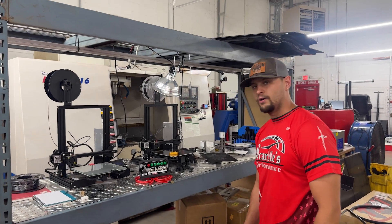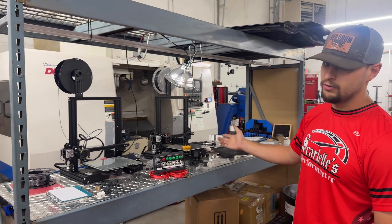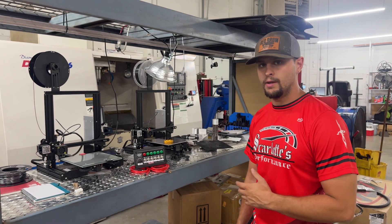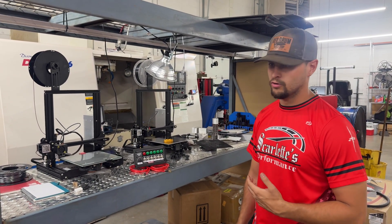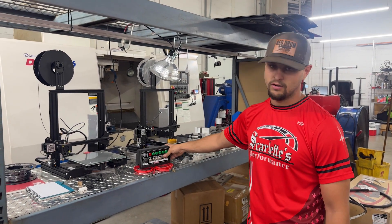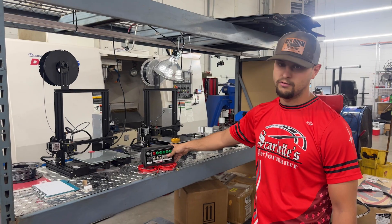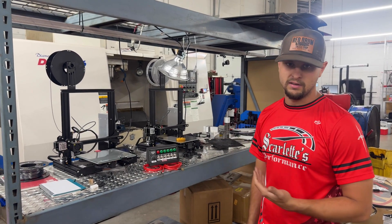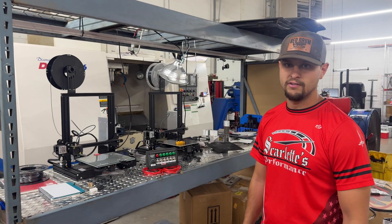From the 3D modeling software, we come over here to our 3D printers, where we do a lot of our early prototyping — making sure we're hitting all the right bolt holes, contours are correct, things like that. We do make some production pieces on the 3D printer as well. This is a carbon fiber reinforced 3D printed switch box; we run it in all of our race cars here. It's a good looking piece, meant to mount onto an inch and five-eighths roll bar.